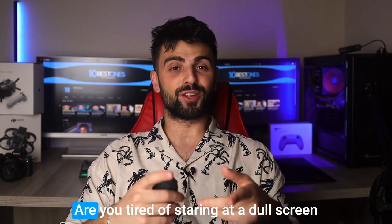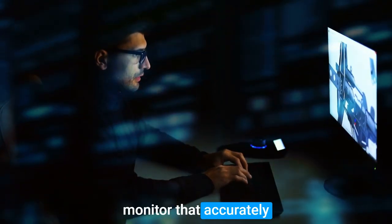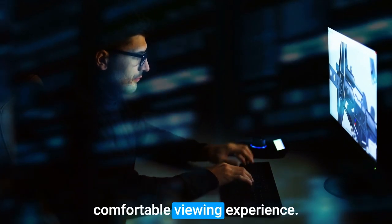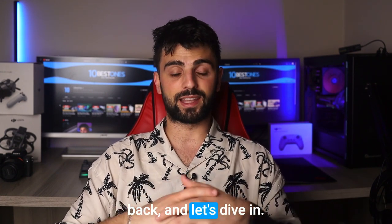Hey there fellow creatives! Are you tired of staring at a dull screen while you work on your masterpieces? As artists, you need a monitor that accurately represents colors and details while also providing a comfortable viewing experience. In this video, I'll be sharing my top picks for the best monitors for artists. So grab a snack, sit back, and let's dive in!